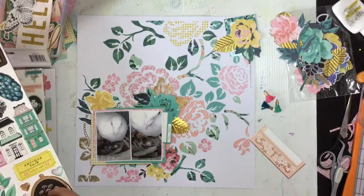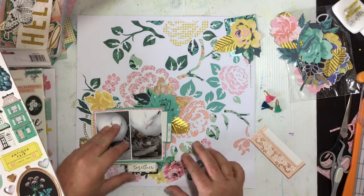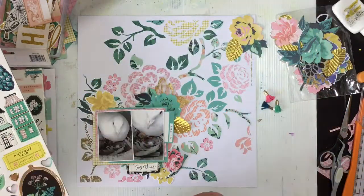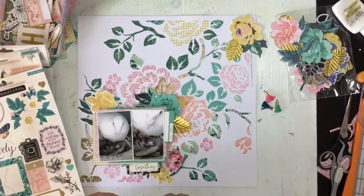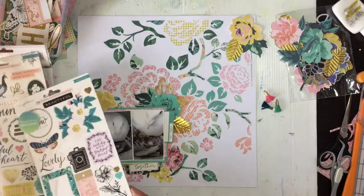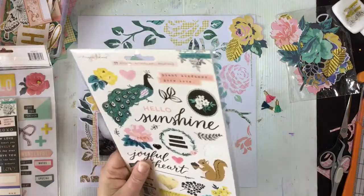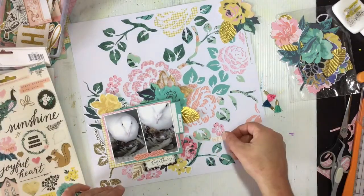Going through the 12 by 12 chipboard, there's a lovely little sentiment that says 'together,' so I'm just popping that down - I thought that was sweet. That piece of ephemera comes off, I don't want that anymore. The frame gets taken off too - I didn't like that up there. I end up pulling off the little green leafy front element from inside that frame and tucking it in down there. From the 6 by 12 sticker sheets there's a little decorative peachy-pink element that I thought would be nice in the center of the photo to add a bit of color.